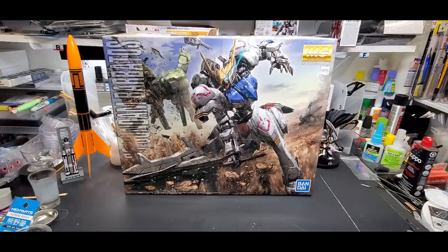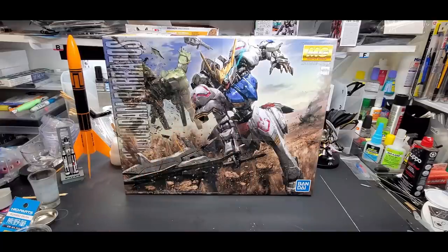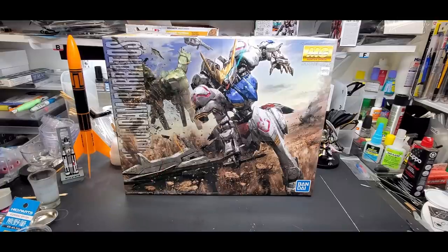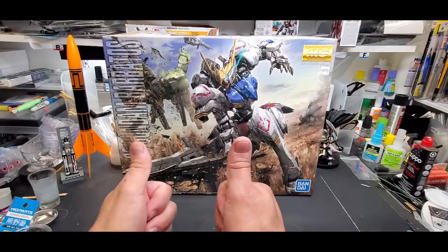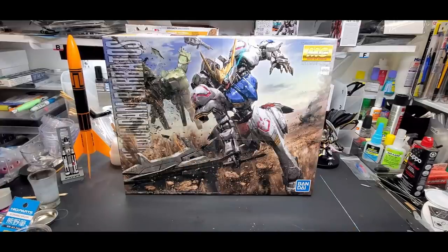A couple of announcements first: we're going to have a giveaway today! We're going to give away this Barbatos Master Grade kit - it's awesome. I got a couple of these in inventory. I want to build one for my wife - she loves Iron Blooded Orphan, she loves the Barbatos - I'm going to make one just as it looks in the anime, one for a custom build, and I have a third, so we're going to give one away. All you have to do is like the video, subscribe, and leave a comment below. One week from today...